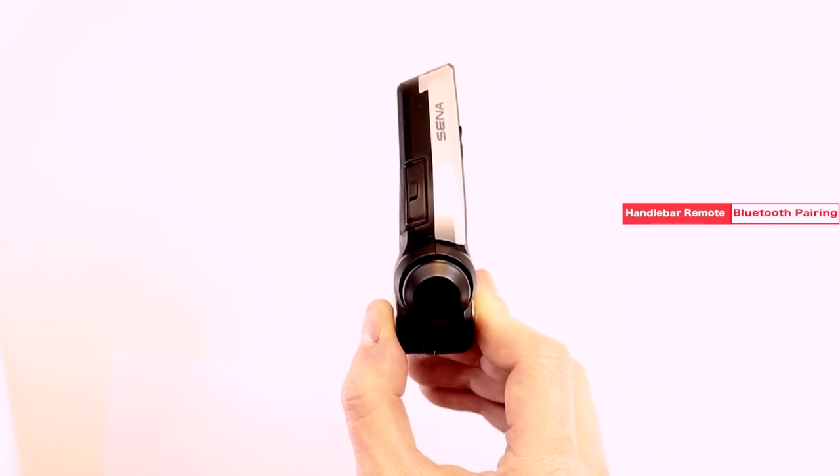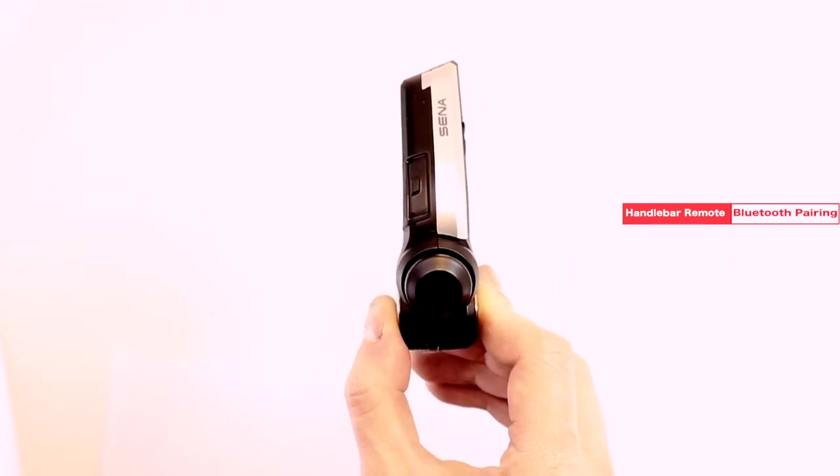Hey guys, in this video I will show you how to set up your handlebar remote for Bluetooth pairing.